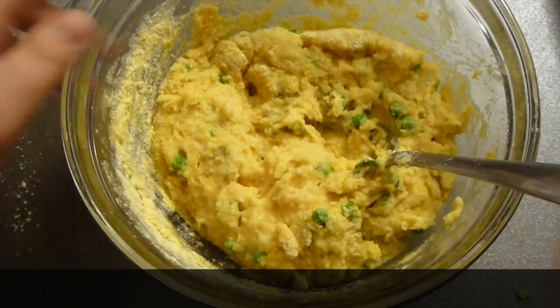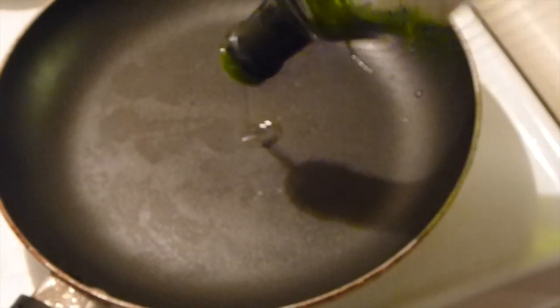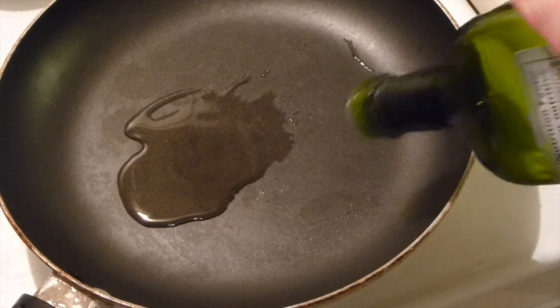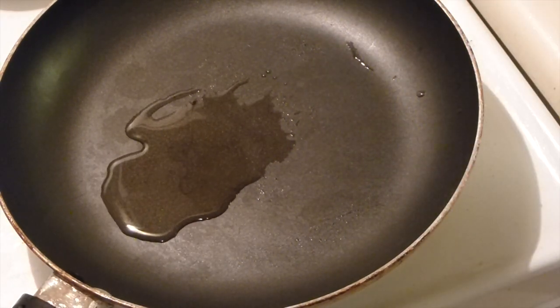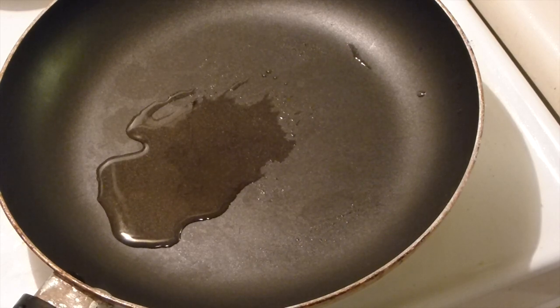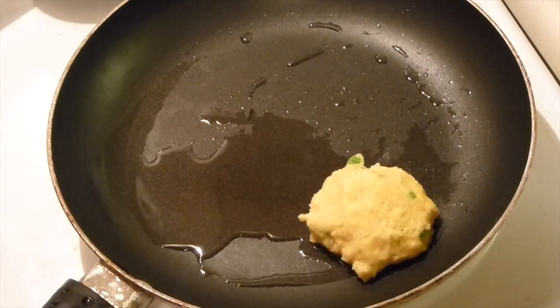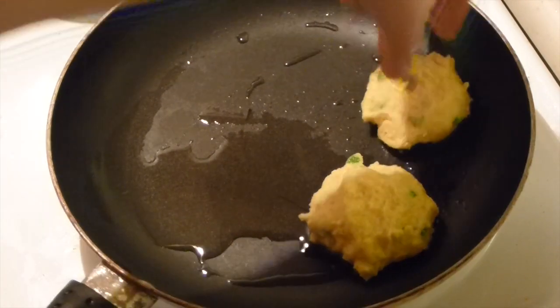Mix it in and make patties out of the mixture. I like my patties pretty small, so I'm making about 6 to 8 of them — you can make a couple of big ones or small ones like me. Preheat a non-stick pan with a little bit of oil; I'm using avocado oil. Then add your patties to it.